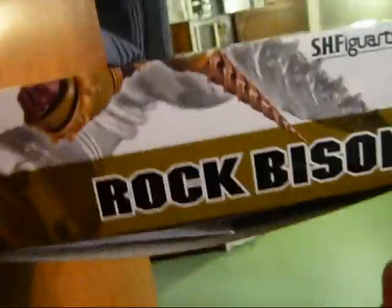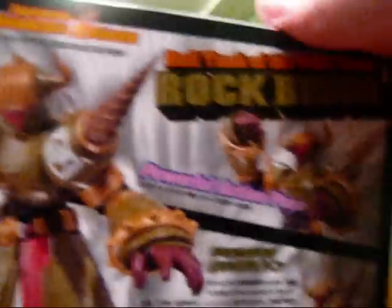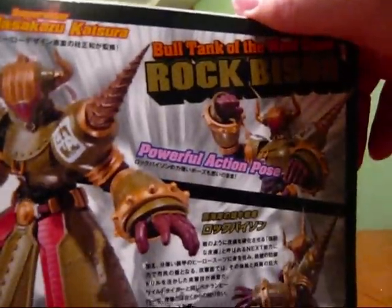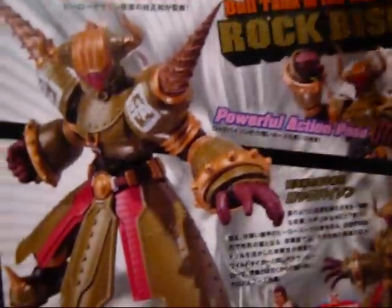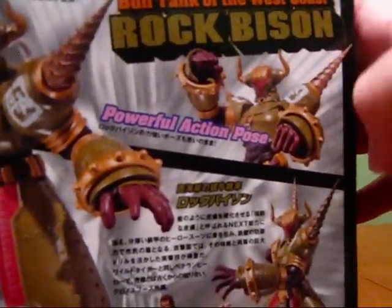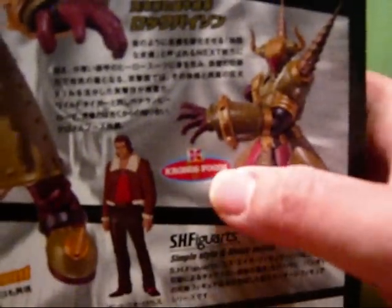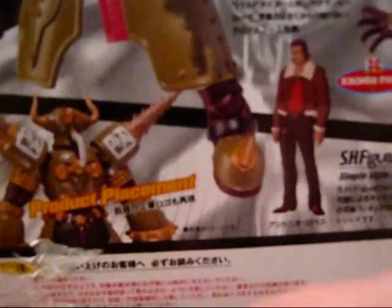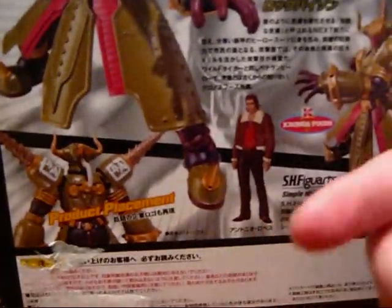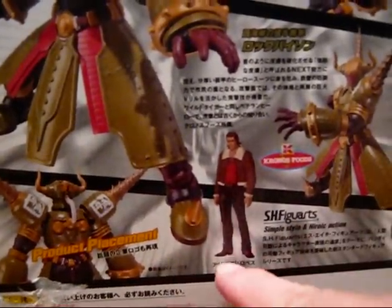On the side of the box, there's the usual silhouetted shot with the logo. There's a picture of the toy on this side. And here is the back of it, which just shows the pose of the figure. It says Bull Tank of the West Coast, which is pretty cool. Here's another shot of him and the logos for Kronos Foods and I think it's pronounced Gukaki or something — it's some sort of barbecue restaurant that he promotes.